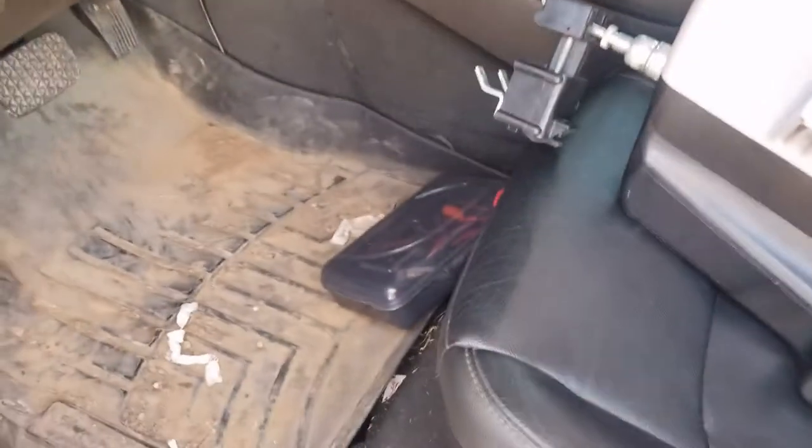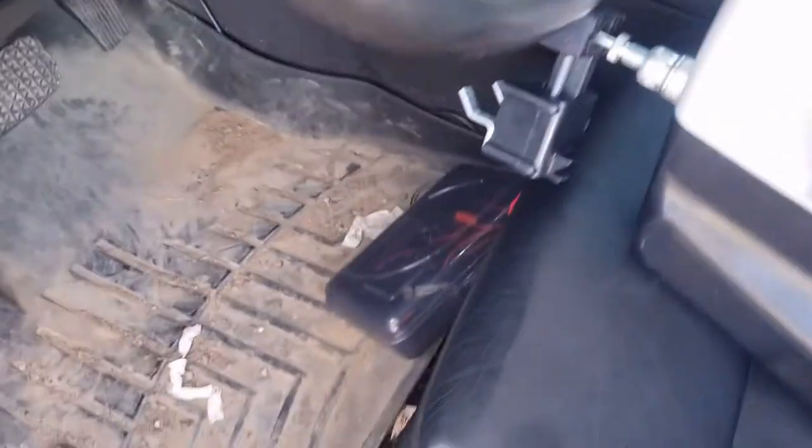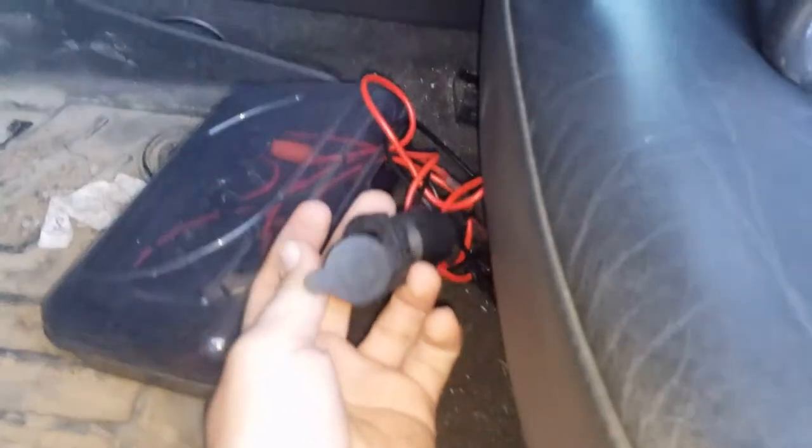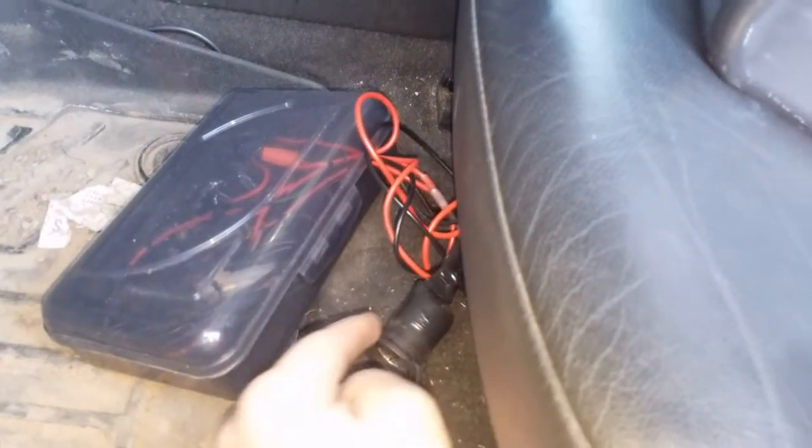First, make sure your cigarette lighter works when the car is totally off — mine does not. So I had to put a cheater plug down here. I've got a whole box of stuff. Mine has full-time power, so you guys figure that part out yourself.